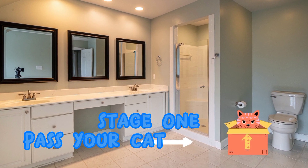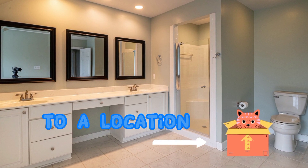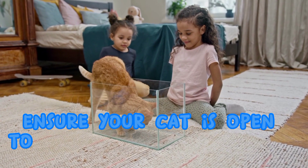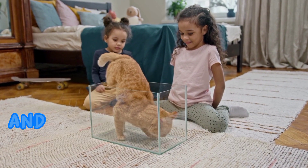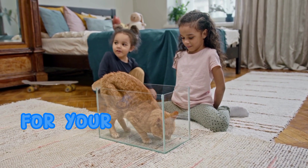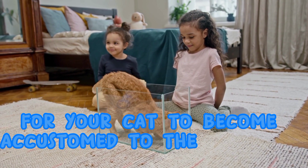Stage 1. Pass your cat lighter box to a location right close to the toilet. Ensure your cat is open to utilizing this lighter box and save it there however long you feel it is required for your cat to become accustomed to the new spot.